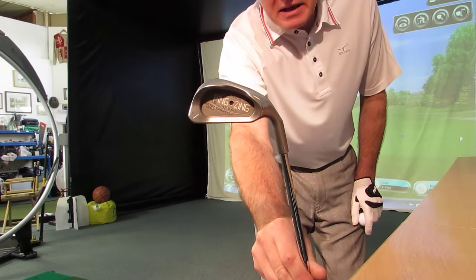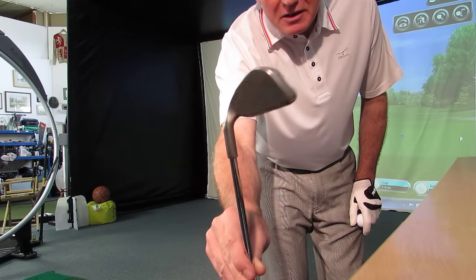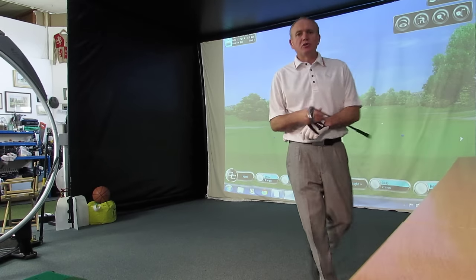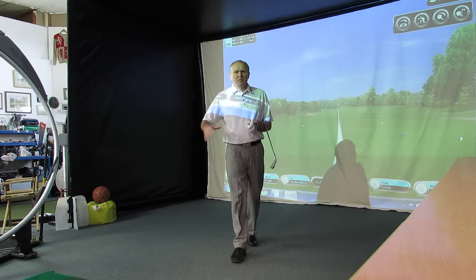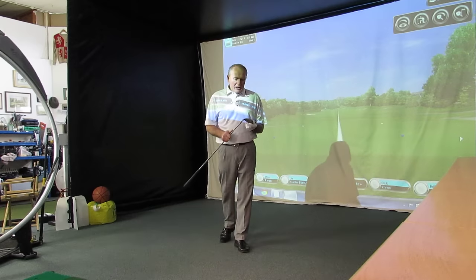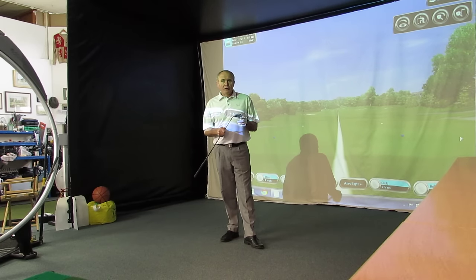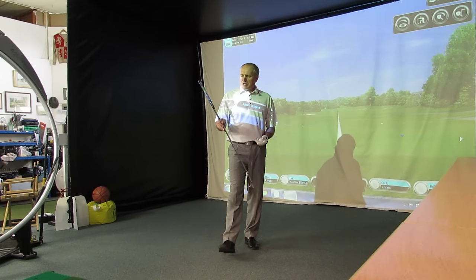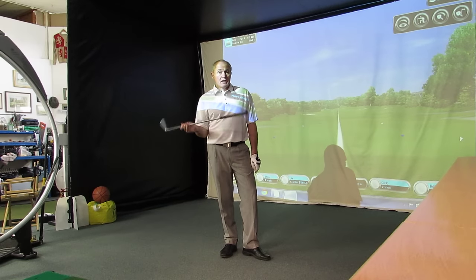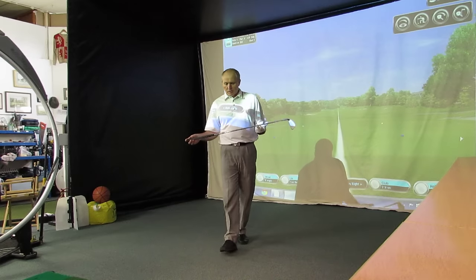One of the biggest selling one and two irons were made by Ping. What I've got here is a Ping Zing one iron. I haven't seen one of these in many years. When I first started in golf, we used to sell loads of the Ping I2 one irons and two irons. Looking back, they were pretty difficult clubs to hit, but not impossible — I might prove that theory wrong in a minute. The spec: 15 and a half degrees of loft, and it's just shy of 40 inches — 39 and three quarter inches long to be precise.